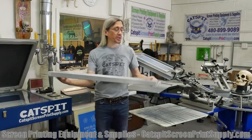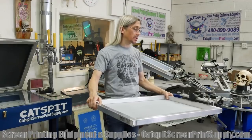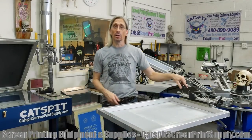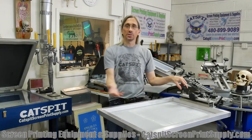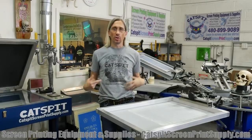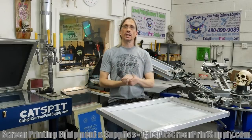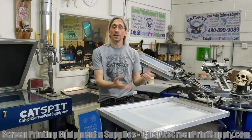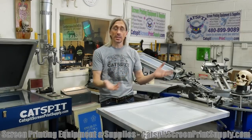But if we wanted to make a really big print on a manual screen printing press, we could use a 23x31, and that now allows us to do a bigger print. Maybe a small poster, a small corrugated sign, something like that, or oversized printing. And then of course you would need a pallet to match the size of the design.